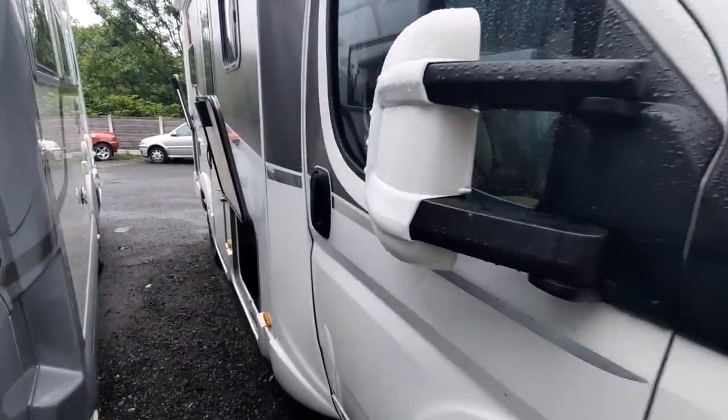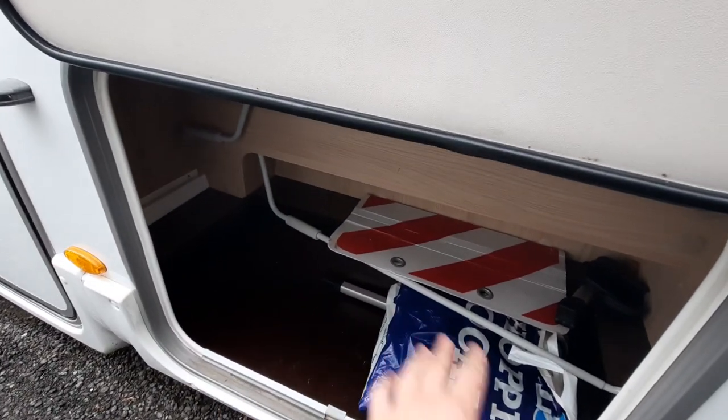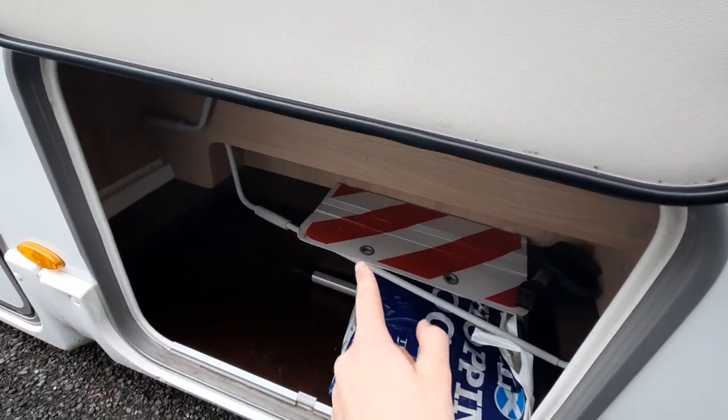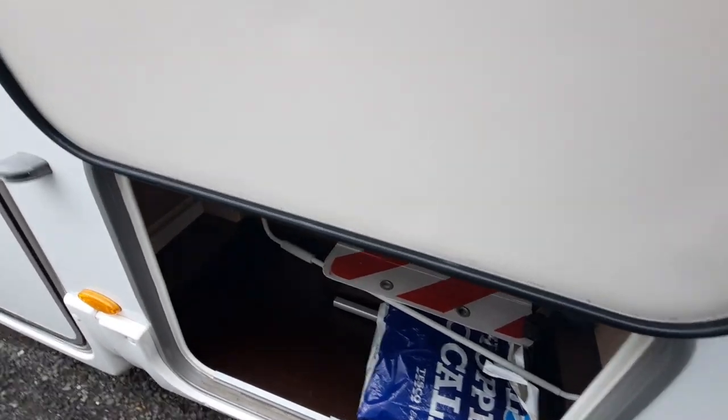Moving on from the bonnet, you've got your storage in here — your storage area — along with your awning pole and your pole to operate your fuel bike rack. And that's all concealed in there.